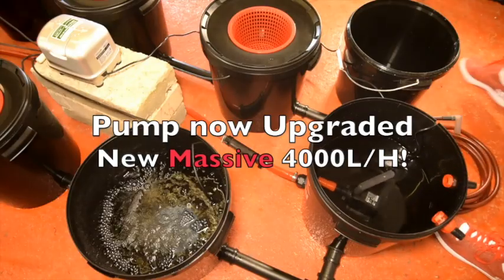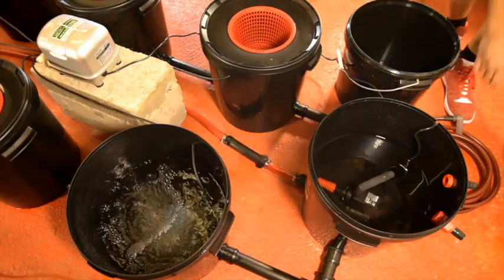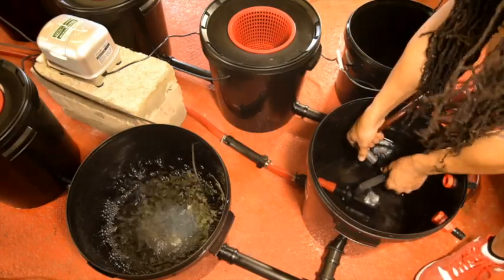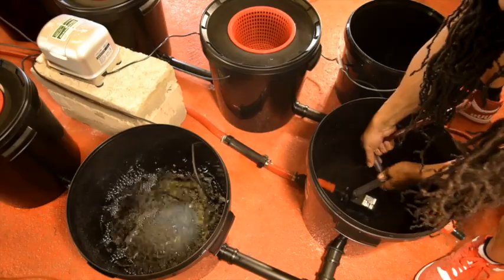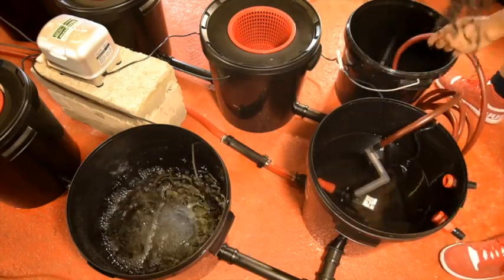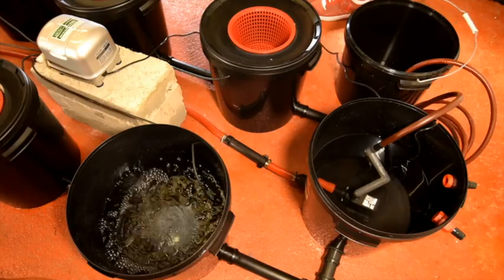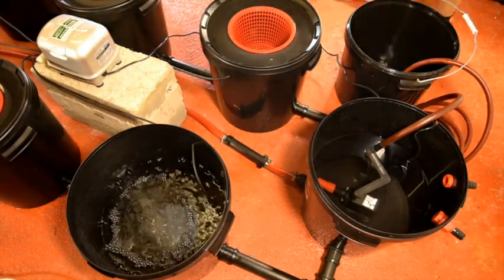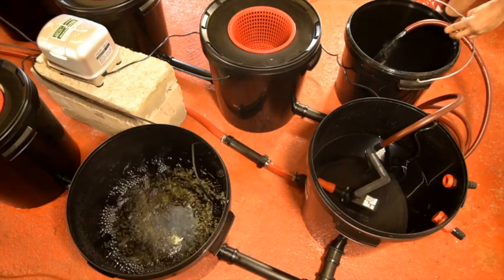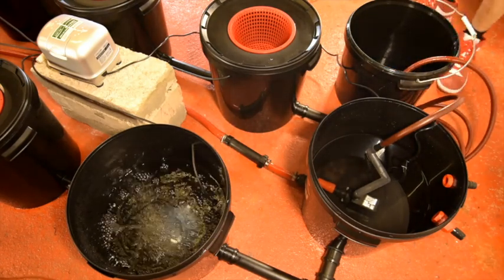When you want to do a nutrient change or drain the system, simply unplug the pump, connect the length of hose pipe that comes with the system, then twist the pump back on and it will drain the system down to the bottom of the glands for you.